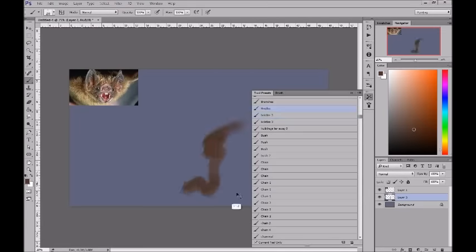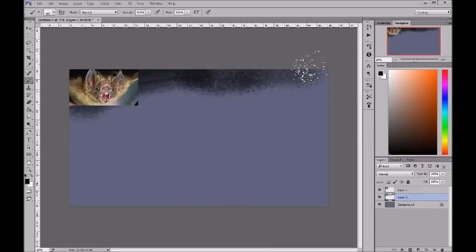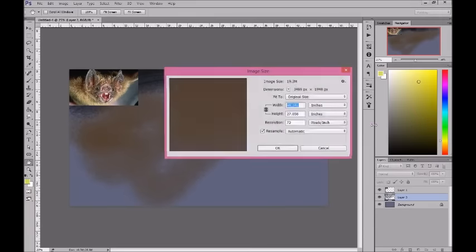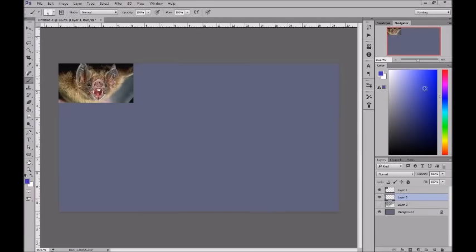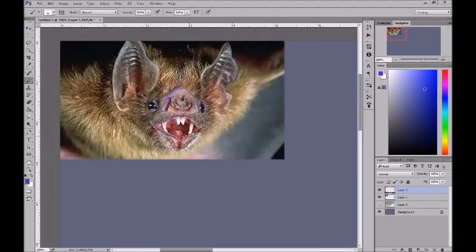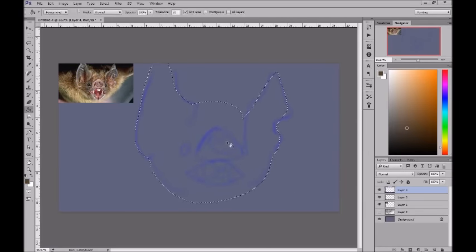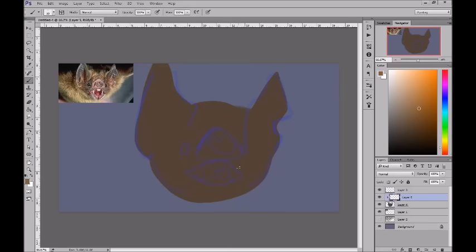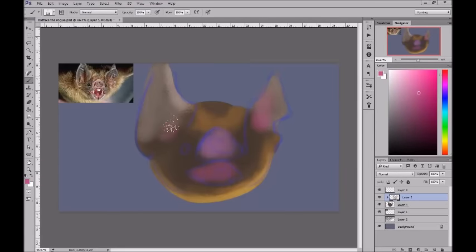Hey guys, it's Lisa Loomis here. I decided to do a quick speed paint of a bat because I started taking creature design, and my teacher Francis Sue tells us we need to do speed paints every day — just sit down for a half hour to 45 minutes and paint something. I've been reluctant to do that, but I know it's really going to help me. The creature I want to do was like a bat-pig combination.